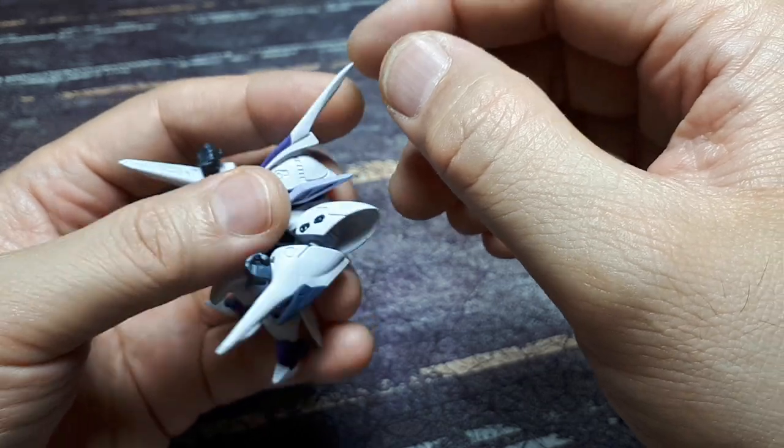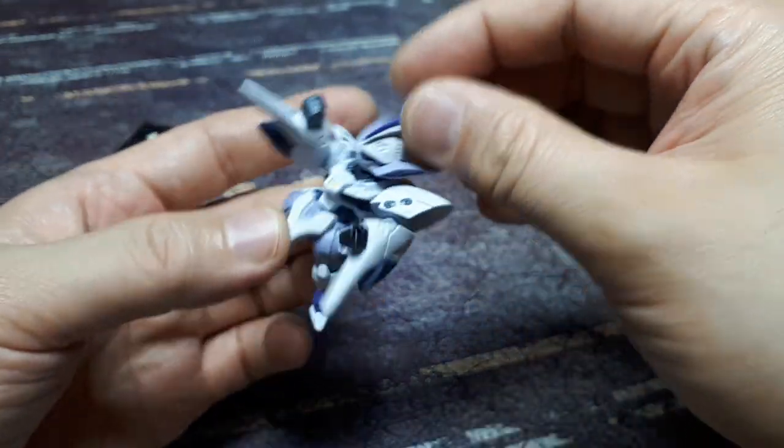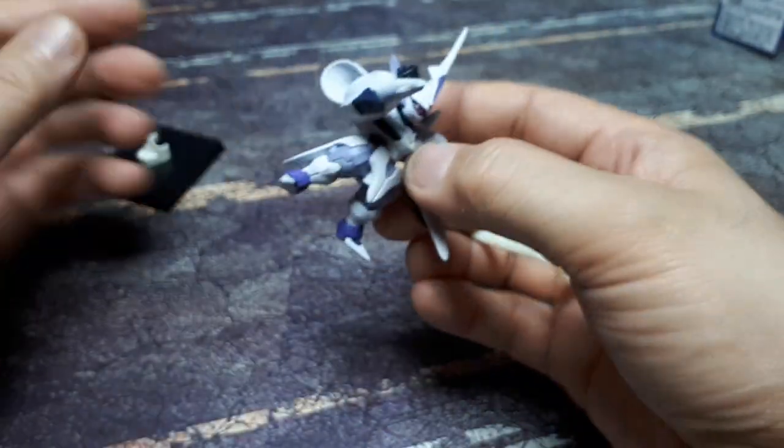Unfortunately, this top piece is brittle, so if it fell that would break off and it'd be really difficult to put back together. Really funky looking robot — I like it though.